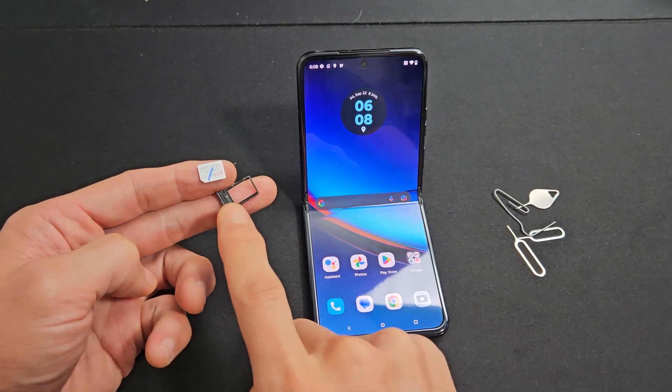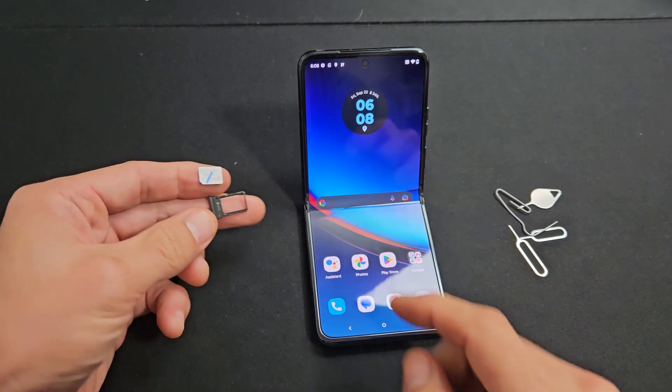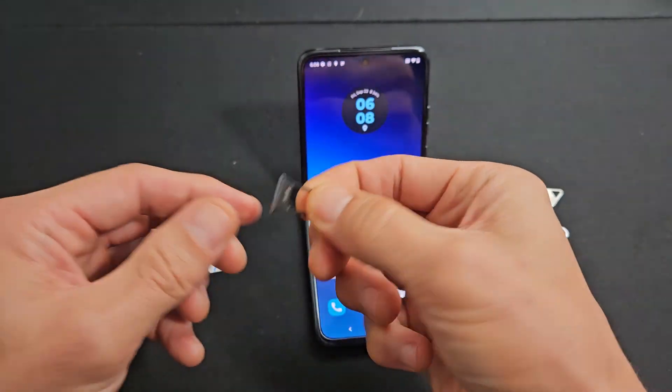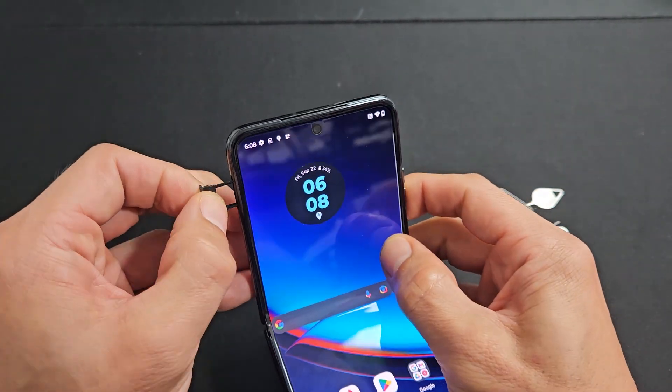Here's a Razer Plus smartphone. I'm going to show you how to insert a physical SIM card and then double check the mobile settings. First thing is you need to go ahead and eject the SIM tray out.